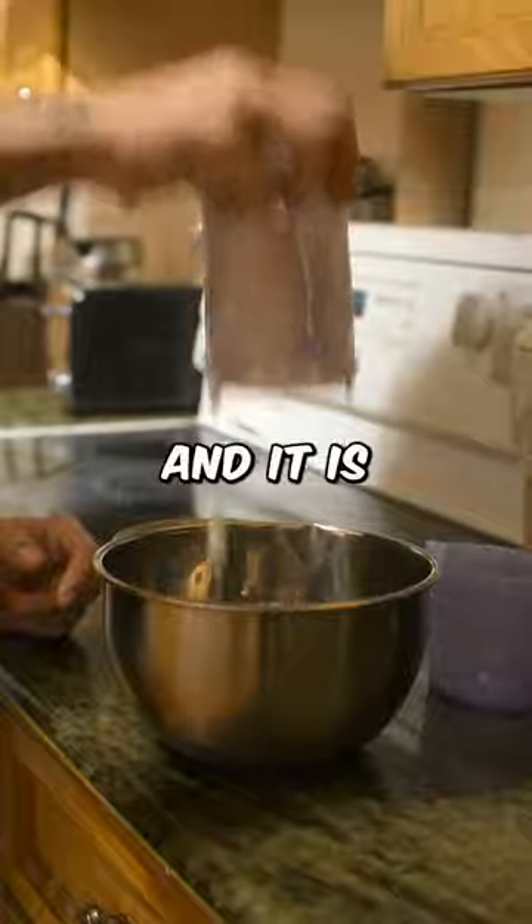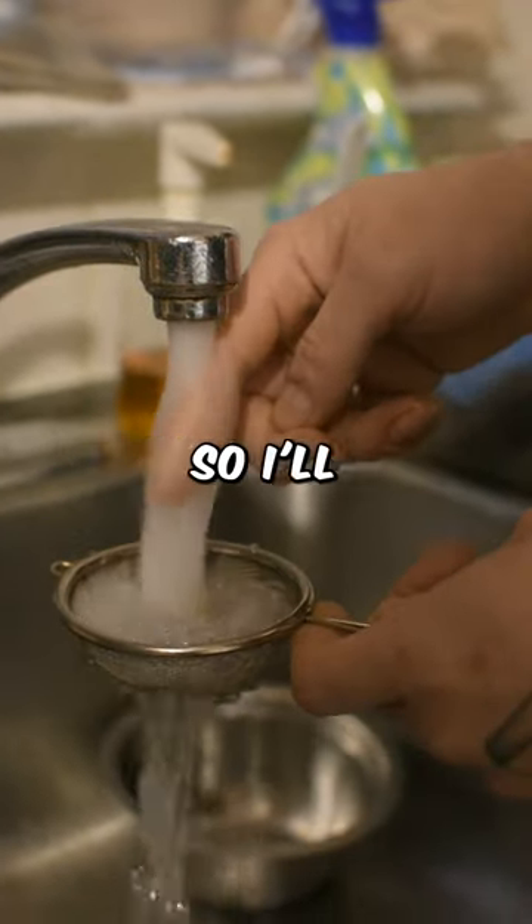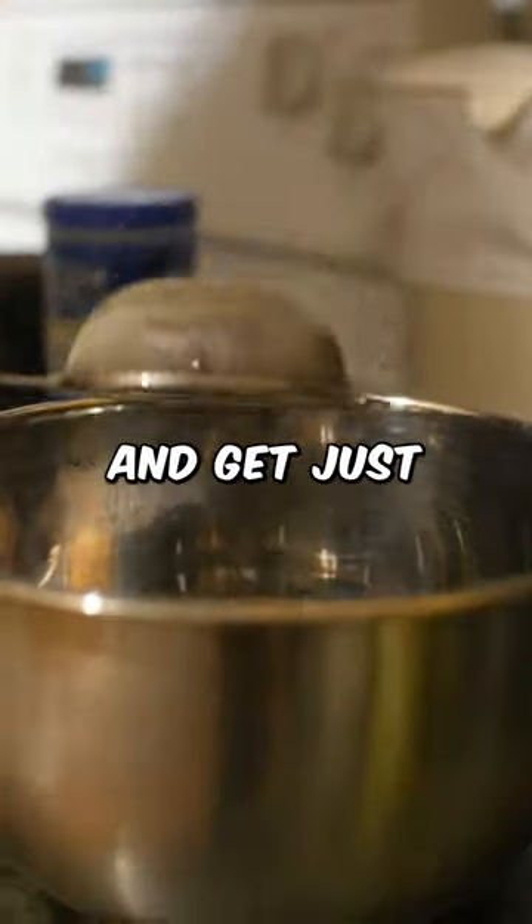Back in the bowl, and it is time to spice things up with some spirulina. Next, I'm adding this nice shrimp — they are frozen, so I'll use a strainer and a bit of warm water to melt them down and get just the shrimp.